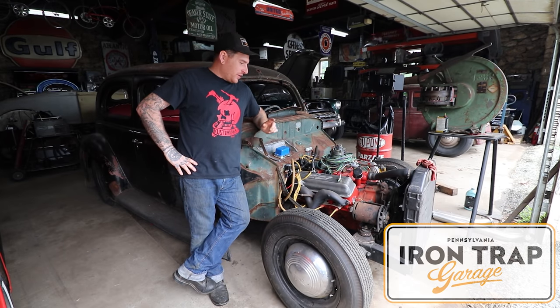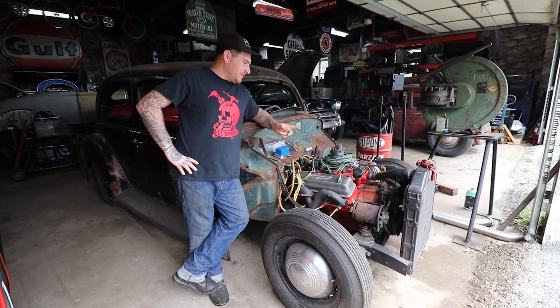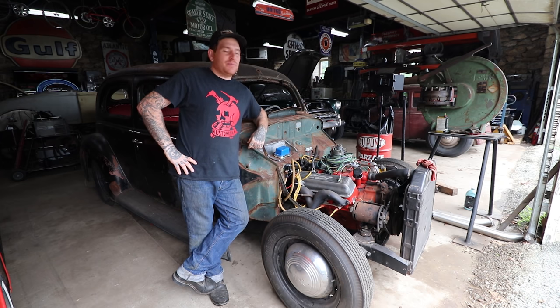Hey guys, Matt, Iron Trap Garage. We're working on the 39 Forgotten Hot Rod project, and we've been back to doing some wiring. I dug around in my stash and found a V-belt that actually fit perfectly for the generator, the water pump, and the crank.